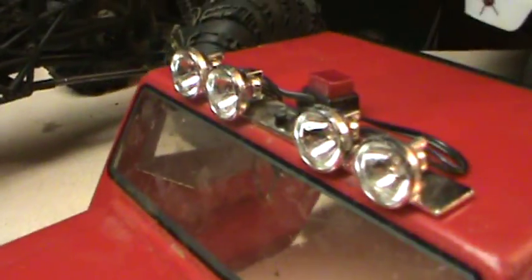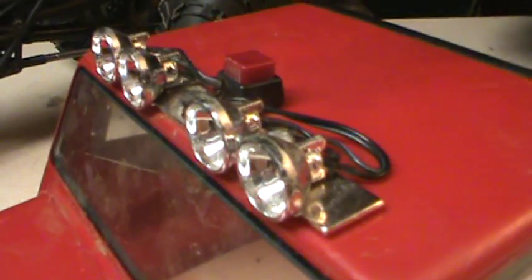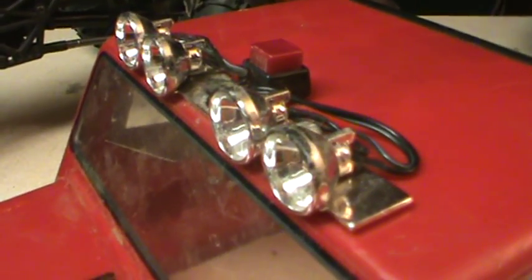This was really simple to do. All you need is your light bar or whatever lights you want to put on the top, a small switch, some wire, a battery pack, and whatever caulk or glue that you want to use to attach the wires in the bottom.